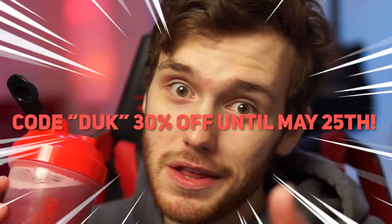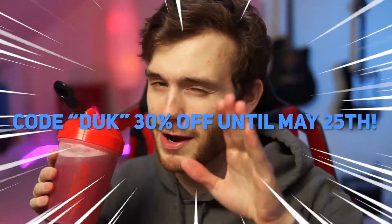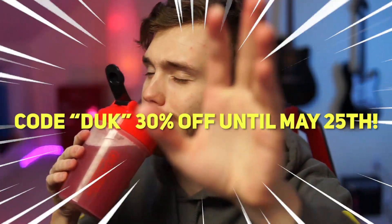Done. All right, let's pop this open. We got to hope for a good pop — it's good luck when we have a good pop. That was a good one! A little bit of the G Fuel actually hit my lip and that was really sour. This is going to be great for me. Let's waste no more time. Cheers, let's give this a go. Also, use code duck for 30% off until May 25th — it helps me out a lot, only plug I want to do this video.